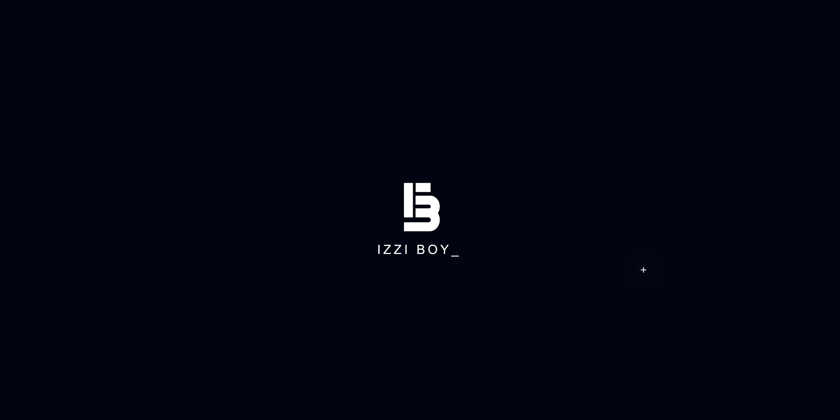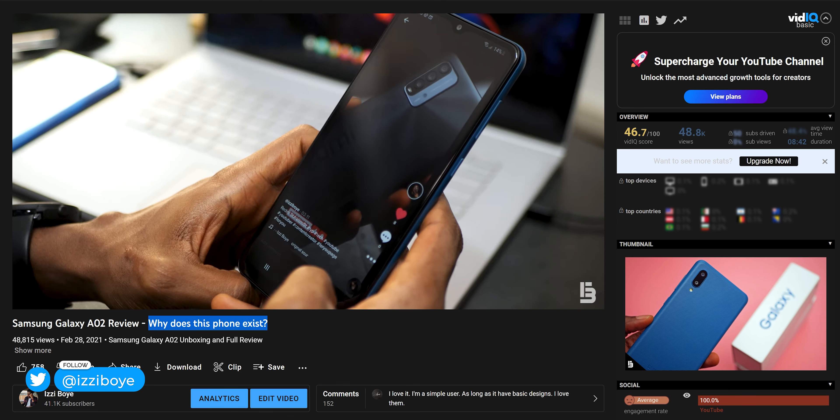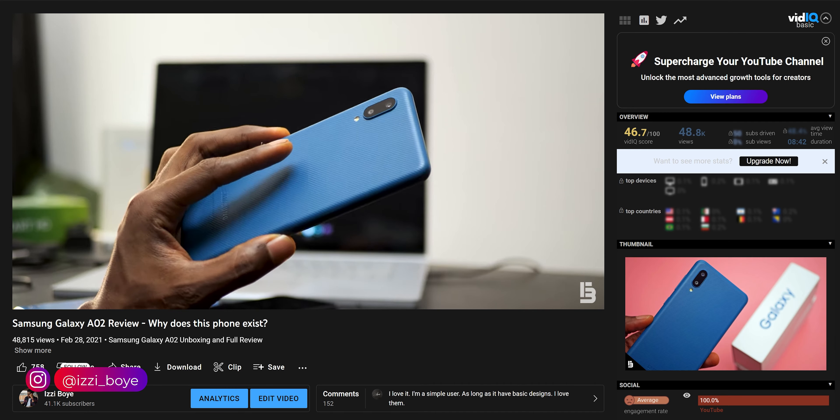My name is Izzy and here with me is the Samsung Galaxy A03. If you've followed this channel for a while, you might remember my video on the Samsung Galaxy A02 of last year, which I titled 'Why does this phone exist?' Because I just couldn't recommend it for so many reasons.